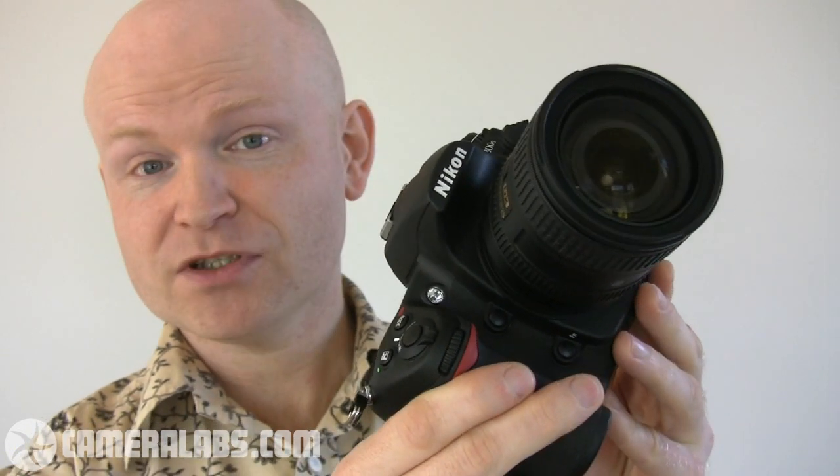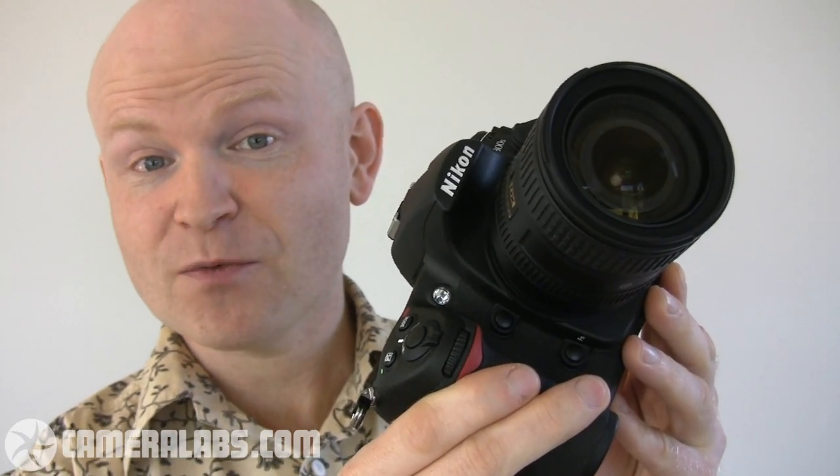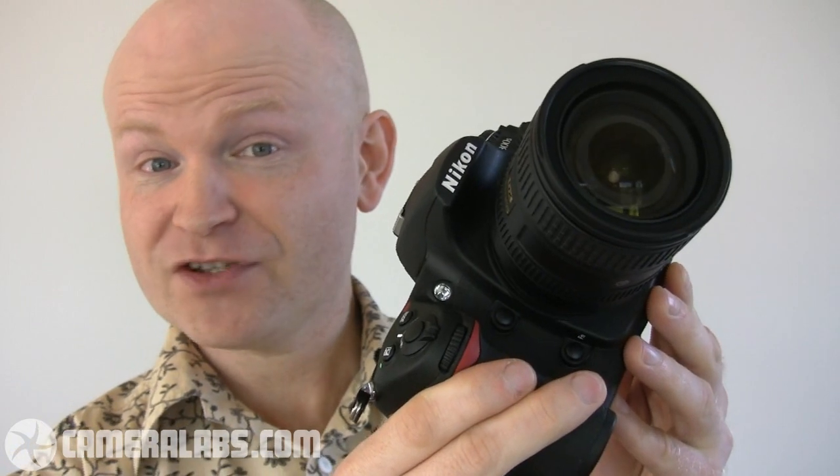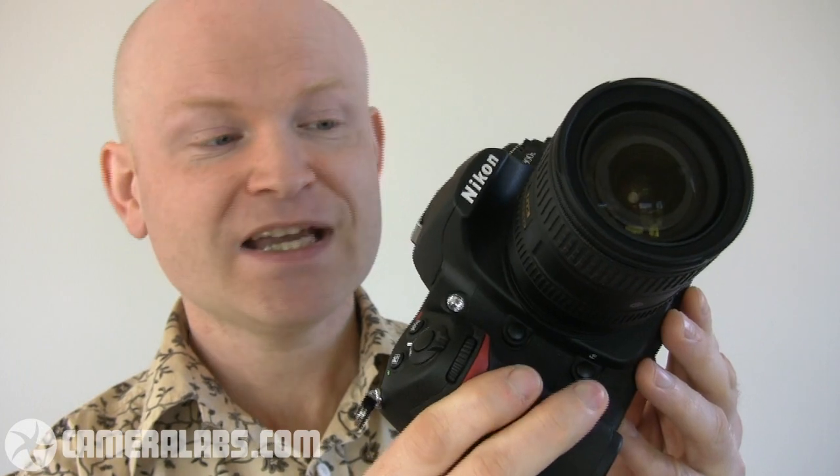This is one of the sharpest and best quality general purpose DX format lenses, and while it doesn't zoom quite as long as the 18-200mm, it does go a little bit wider to an equivalent of 24mm. If you're interested in more information about this lens, check out my full review at Cameralabs.com. Now the D300S shares a great deal of similarities with its predecessor. Both cameras share essentially the same body, the same sensor, the same 51-point autofocus system, the same 3-inch VGA screen around the back, and viewfinder with 100% coverage, making this an extremely capable, fast and strong camera.